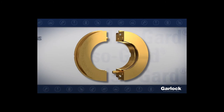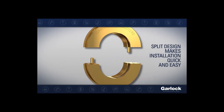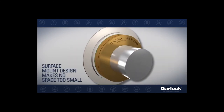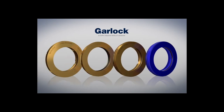Garlock offers these bearing isolators in various configurations for a perfect fit onto your equipment. Our split design makes installation quick and easy, while the surface mount design makes no space too small to install an isolator. Garlock Bearing Isolator — custom designed with your needs in mind.